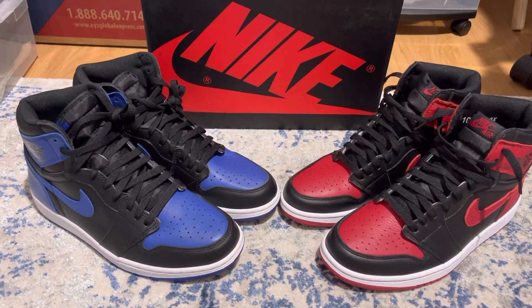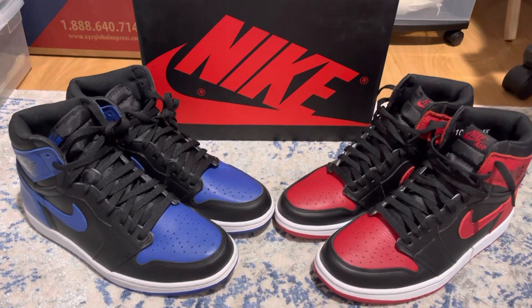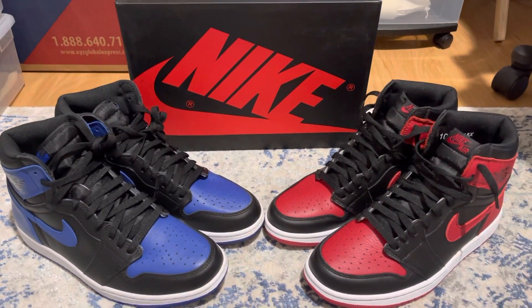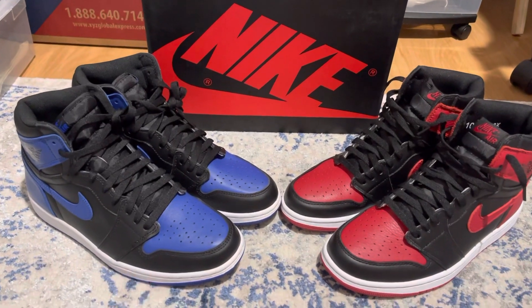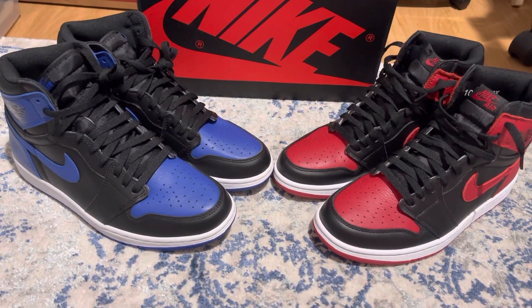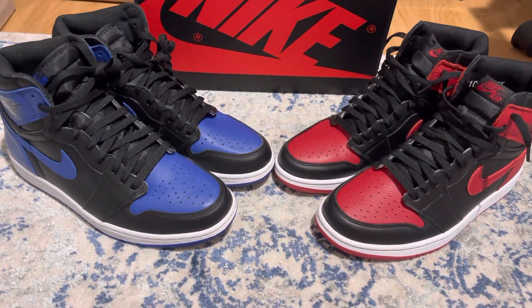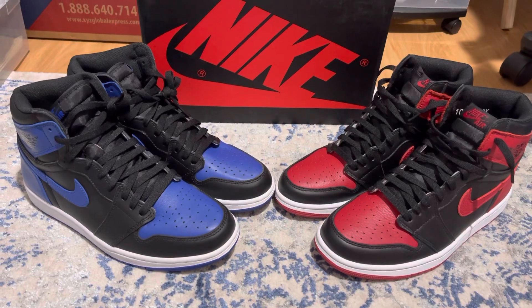I've been wanting to do this video for a while but didn't have time. No editing, no intro, because I want you guys to focus on the shoot itself and the details. Both shoes are size 10, by the way — I just want to show you the size first before we start.